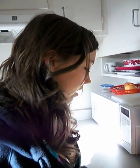Hi guys. I am going to do a dissection today.